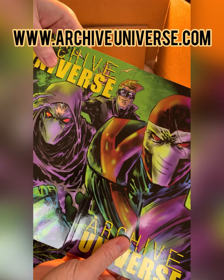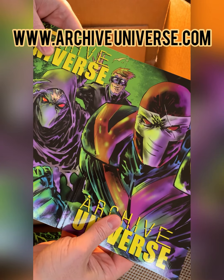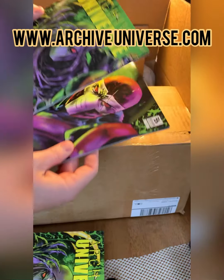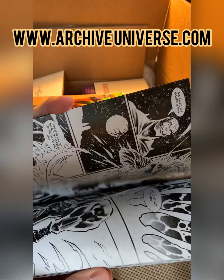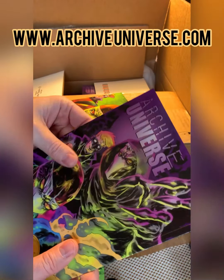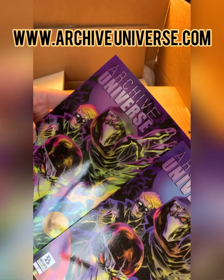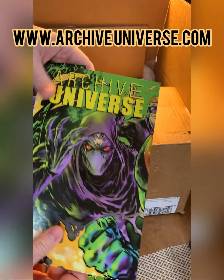And they connect. Look at that — perfect. Thank you everyone that's helped bring Archive Universe to life. I'm so happy to have these books ready to go. So the backs are slightly different — a little more purple, a little more blue. And then the front covers connect.